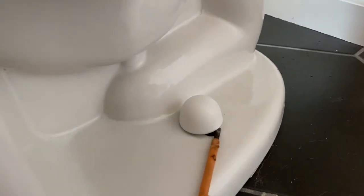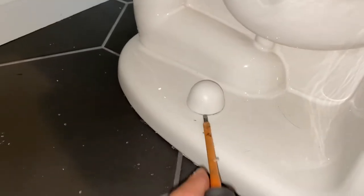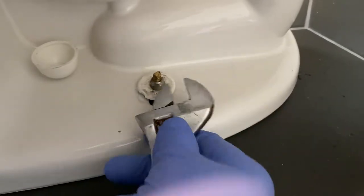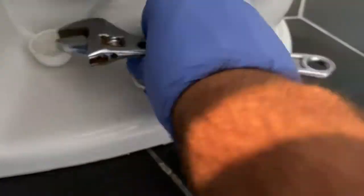Next we're going to remove the caps that cover the nuts that hold the toilet down to the flange — just use a flathead screwdriver and pry them up. Now we need to unscrew the nuts holding the toilet to the flange; there are two of them, one on each side. We're going to take a crescent wrench, or any kind of wrench or socket you have laying around, and unscrew each one to loosen up the toilet.